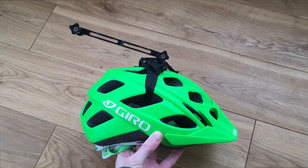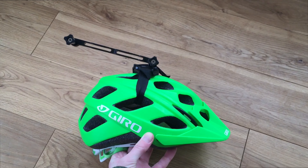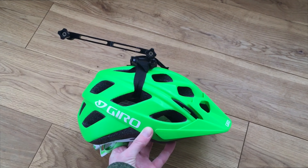So when I had the camera mounted with the mount vertically straight up, the camera felt really, really heavy on my head. So the next thing I did was I pushed the mount back like this.